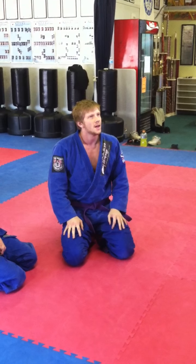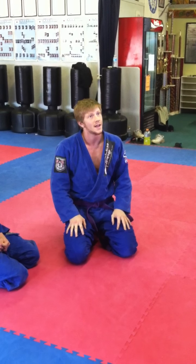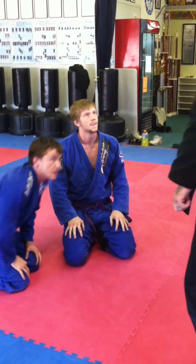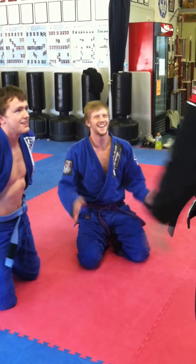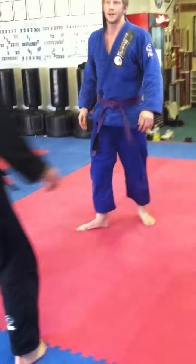No, it's four points — it's four points. He's not passing the guard? Passing to the back is not seven. You're passing the mount. Doesn't make sense. Good job, bro.